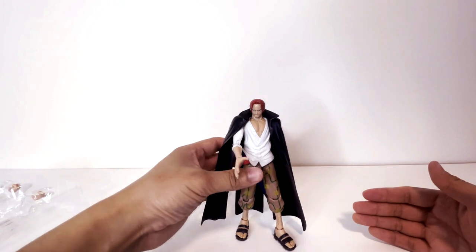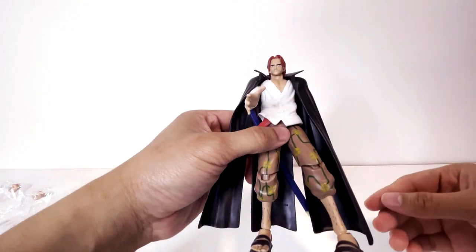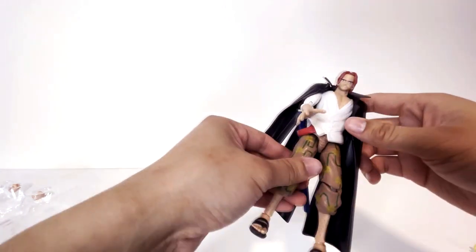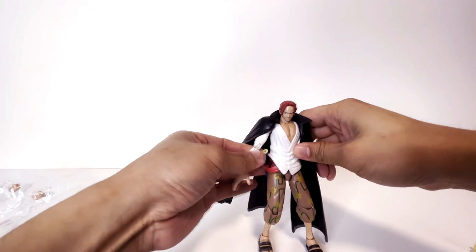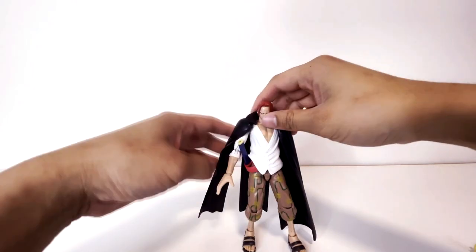Pros for this figure: the detail's great — I mean they even have his leg hairs. The scar looks great, his facial hair looks great. I like that they did this thing similar to Zoro where you can take the hilt off if you wanted him to hold the sword, so it looks like it's unsheathed.